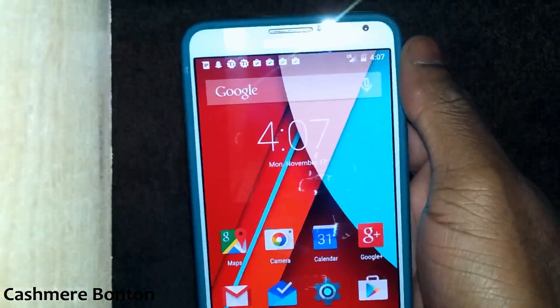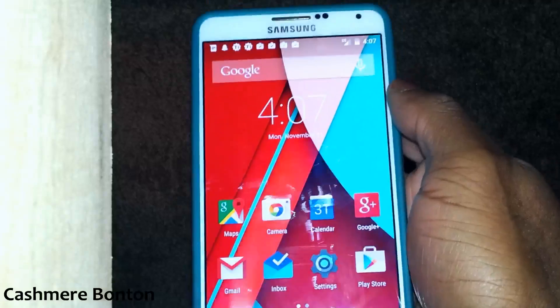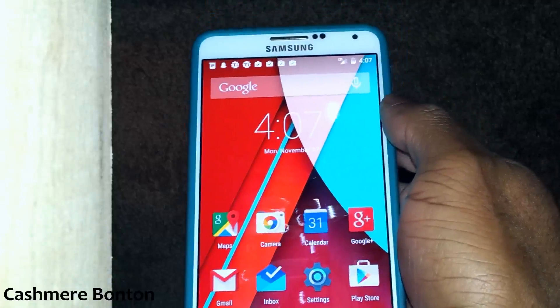But yeah, this was just a quick look — let you know that I got it, you can get it. Everything you need is going to be right below.